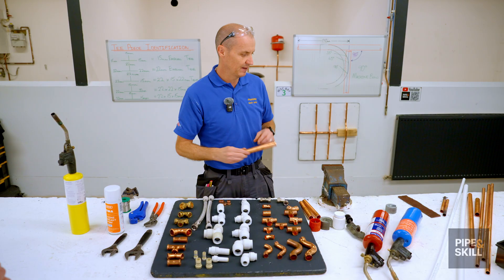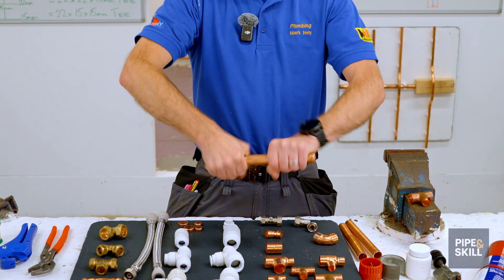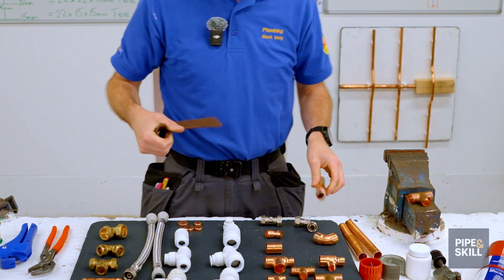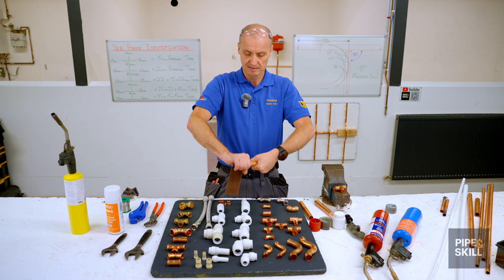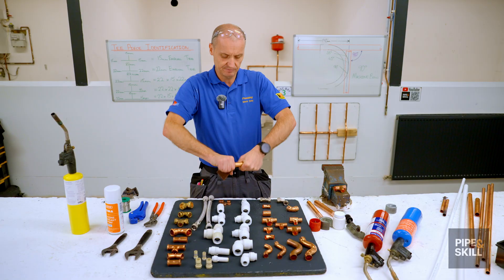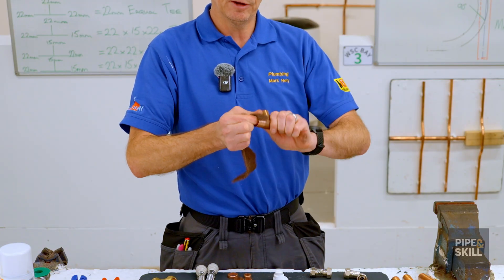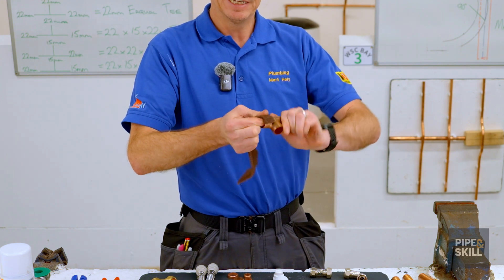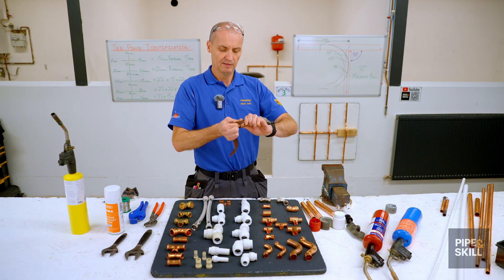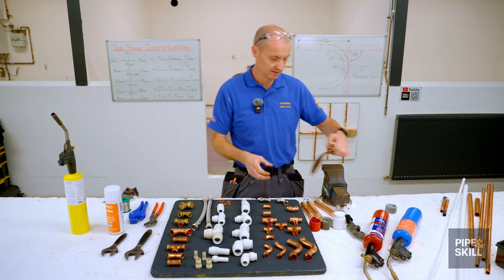The next step is to prepare the pipe and the fitting. Using a cleaning pad, I clean the end of the pipe to make it nice and shiny - removing all grease, debris, and anything else on it. Sometimes pipe comes with yellow sticky tape on it, and if that burns when you put a flame on it, it oxidises and the solder won't run properly. I also clean the inside of the tee piece, because even straight out of the packet there could be residue in there. Cleaning all surfaces helps the solder and flux run through and gives a better joint.